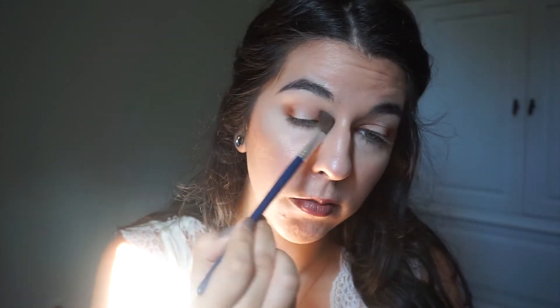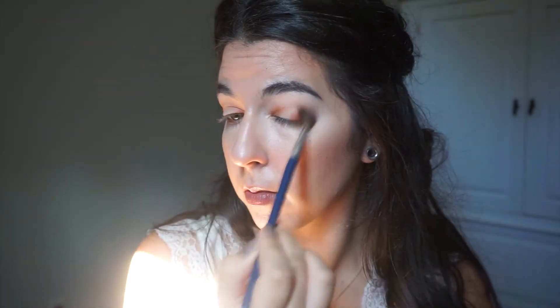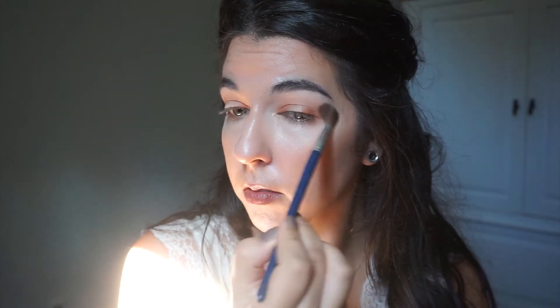After we lay Taza down, I'm going in with a matte cream shadow just to blend the edges out. Anytime you see me use this blue brush, it is a cream eyeshadow or just a blending-out eyeshadow shade, something close to my skin tone.